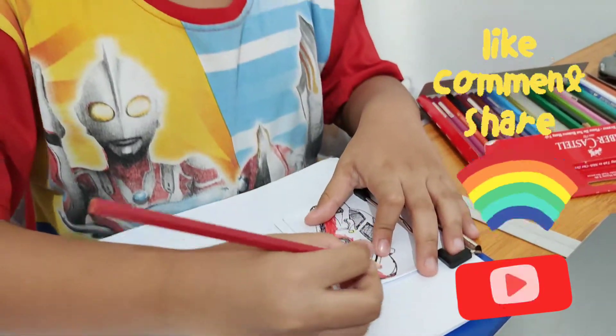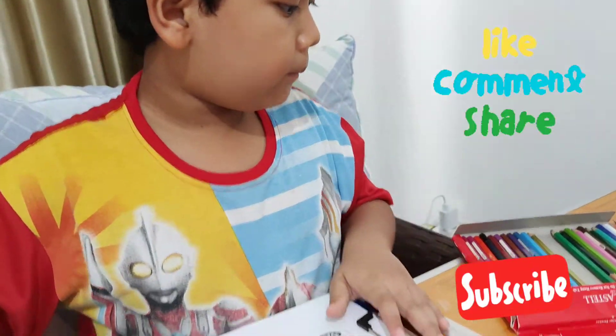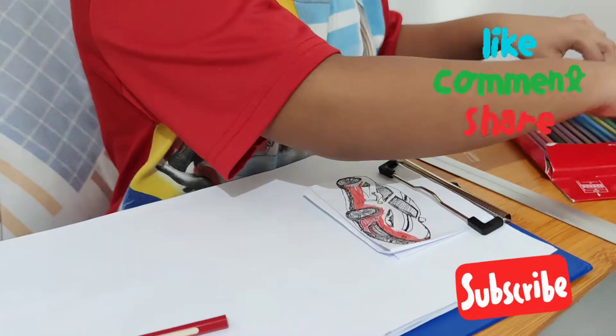This is Papa making the sketch from pencil. This is the pencil.